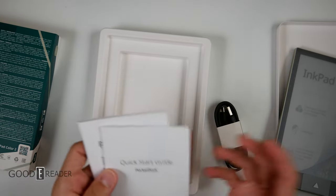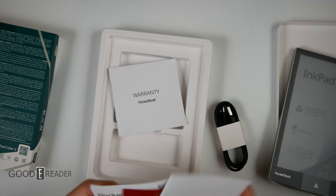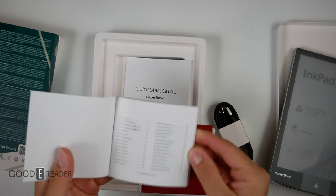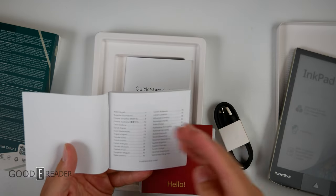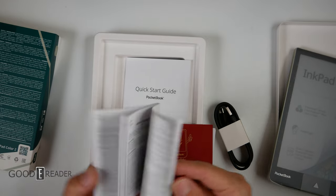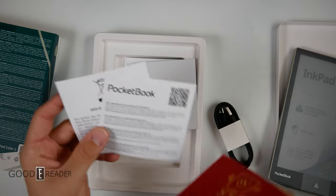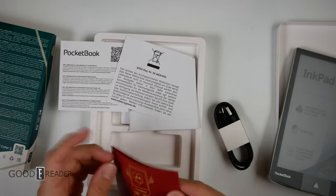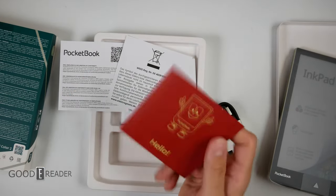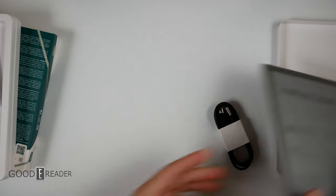Companies like Pocketbook and Sony love giving you documentation. This warranty guide is huge, and so is the quick start guide — that's because they support so many languages; there must be 40 here, including Vietnamese, which you almost never see. You also have regulatory information and the classic 'life with and without a case' illustration that has been in Pocketbook devices for as long as we can remember.